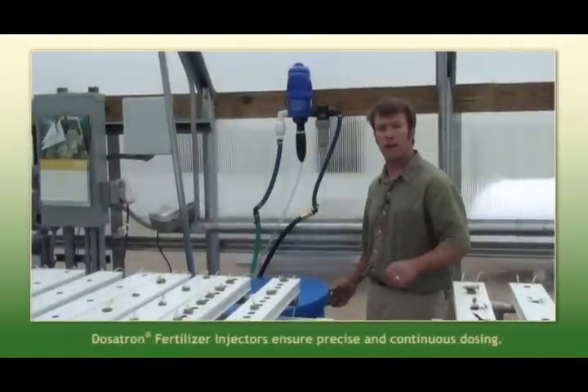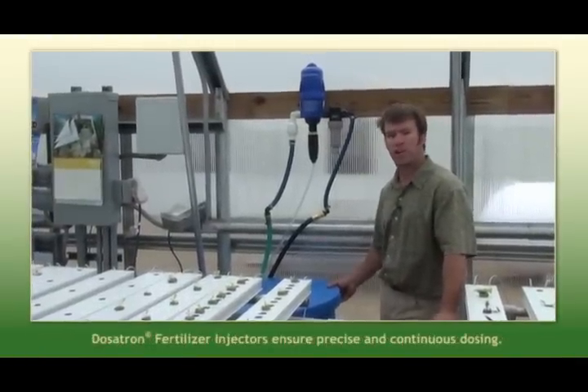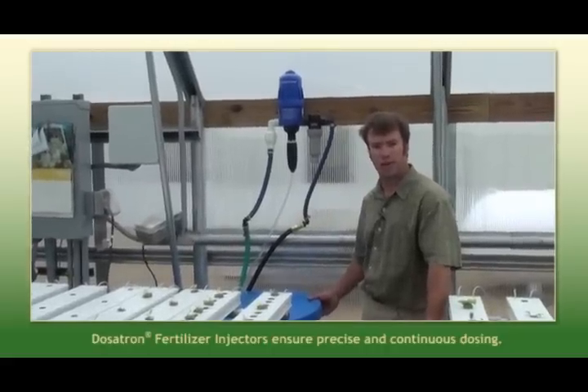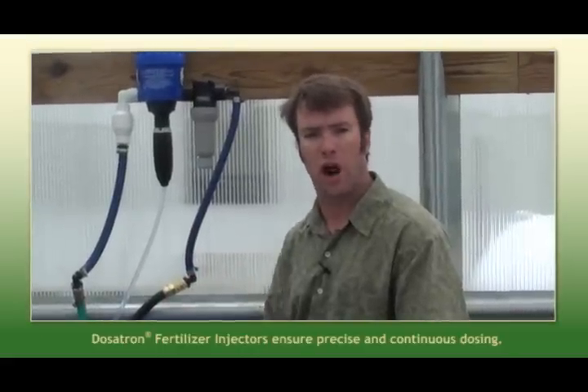Here in Iowa, a lot of times we're fighting a high pH issue. If you're irrigating your crop with a high pH water, a lot of times you'll tie up nutrients and you'll start seeing a real anemic and chlorotic, or bleached out looking crop.